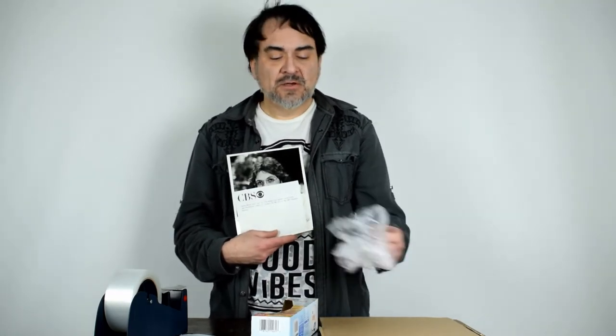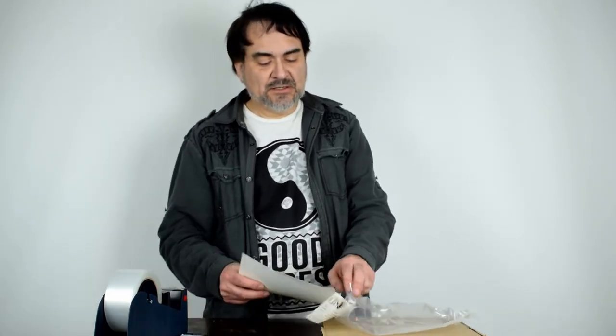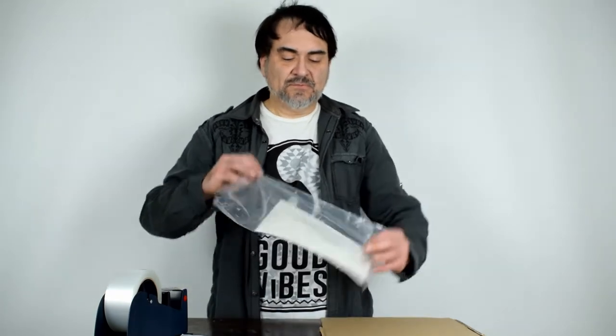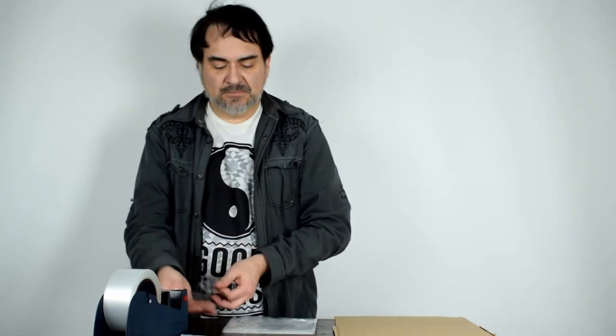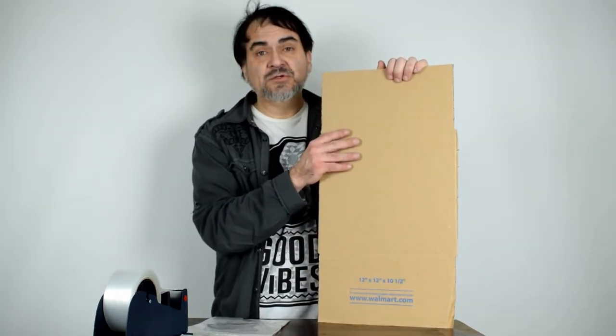I think I got 22 or 23 bucks for it — I sell hundreds of these a year. I pack them up in Walmart twist-tie bags, under $3 for a hundred, and they fit in here nicely. Slide it inside — everything gets wrapped in plastic because anything can get wet in the mail. Fold it over, make sure it's nice and flat, tape it on one side, fold over, and tape it down. This is the same cardboard piece used for the 78, cut down from the 12 by 12 by 10 and a half — you get four of these for every one of those boxes.